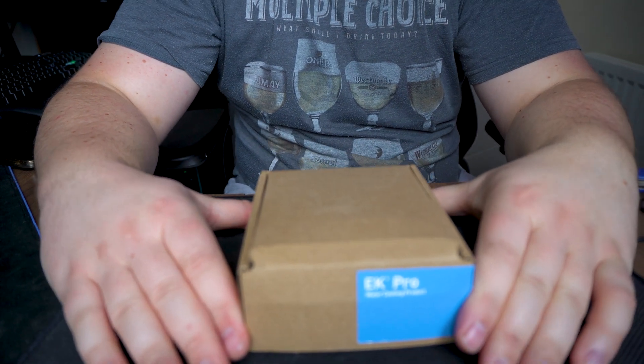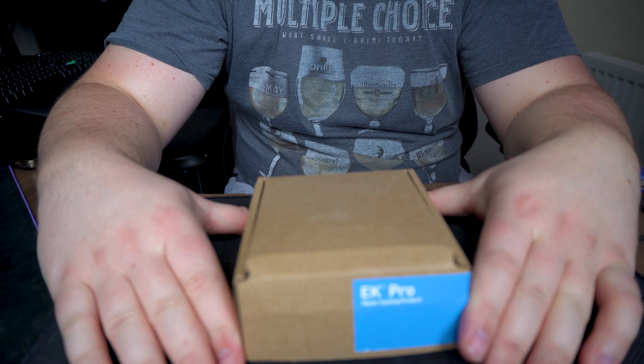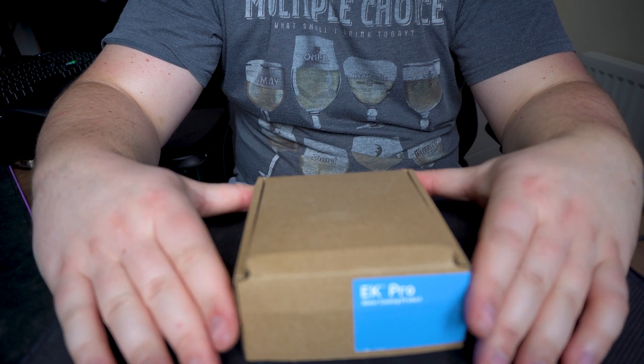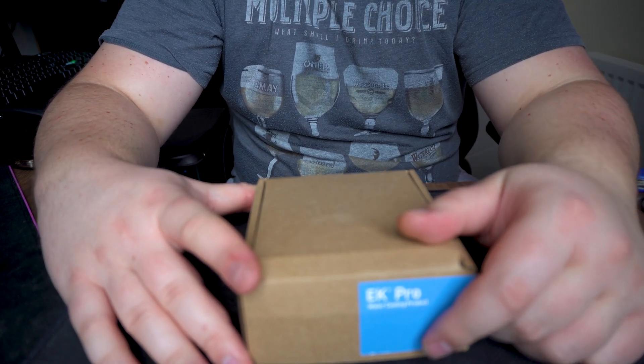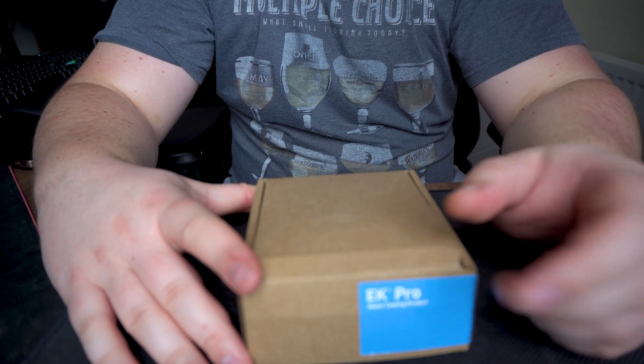Hi guys, Constantin here from CGC Media. As promised, today I'll be doing an unboxing of the EK water block for the new Intel Sapphire Rapids Xeon W processors that are coming. Intel has officially launched the Xeon W series.